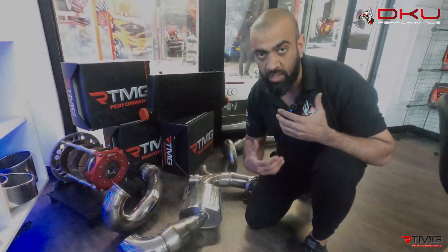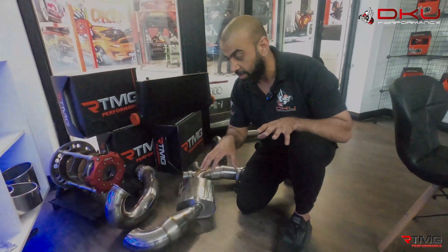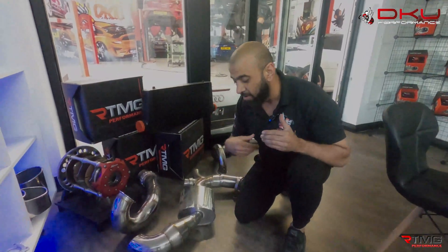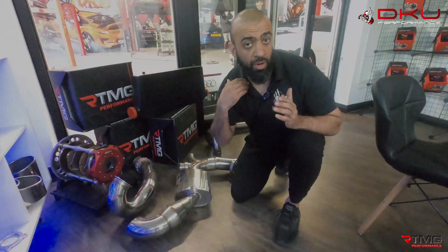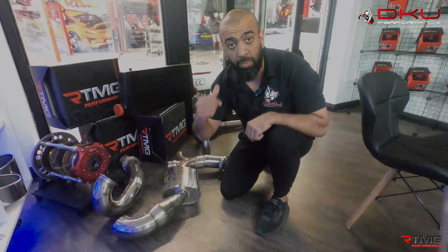Mandrel bending is designed to get you the best possible flow that you could get on a car. It's generally used for high-performance vehicles, not the mainstream entry-level — not because we don't advise you to do that, but because it can become costly.